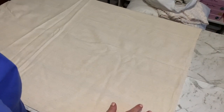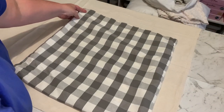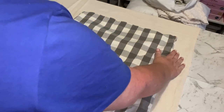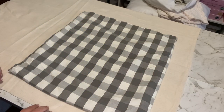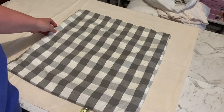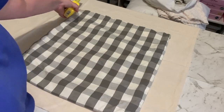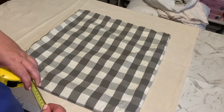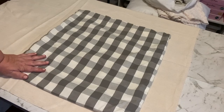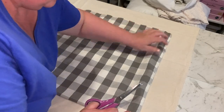First, stretch your fabric out. You want to make the cut leaving about a six centimeter border all the way around, and cut two pieces out of your material. It doesn't have to be super precise — it's fine.